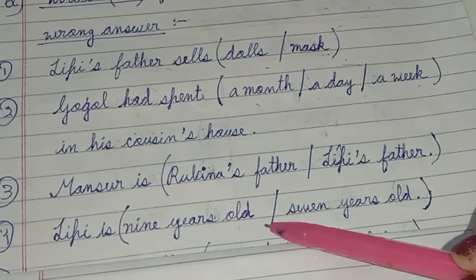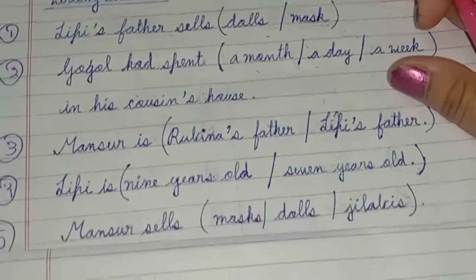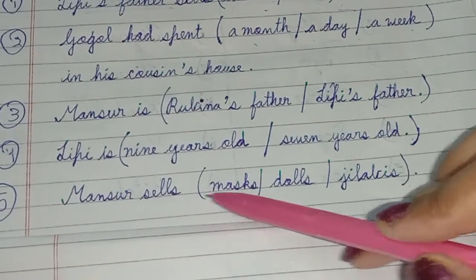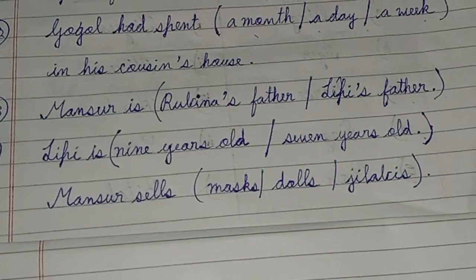Next: Lippy is 9 years old, not 7 years old — tick the correct answer. Next question: Monsoor sells marks, dolls, or jillebis — tick the correct answer.